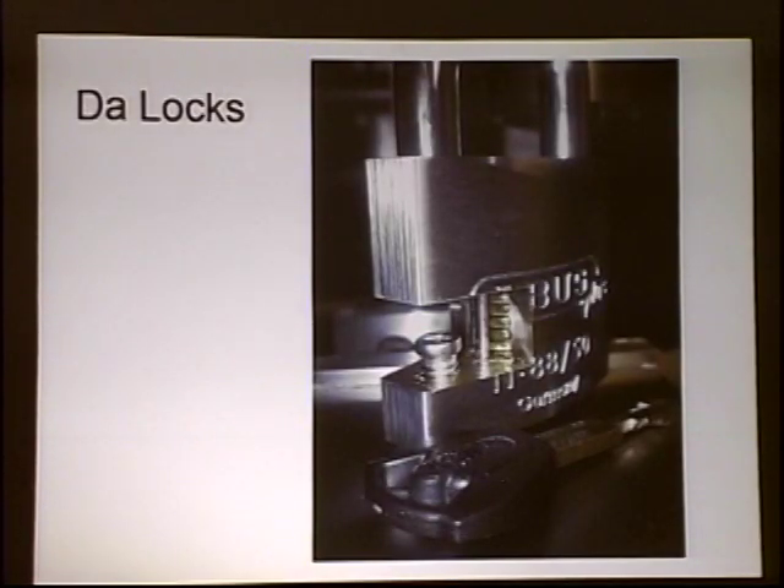The locks we're going to be discussing — disc detainer locks — are being passed through the audience right now. Those are cutaways of some ABUS Plus locks. I recently purchased a mini mill which lives in my bedroom. If anyone else chooses to do this, don't put it right next to your desk — I got a bunch of metal shavings in my computer is the short version of that.